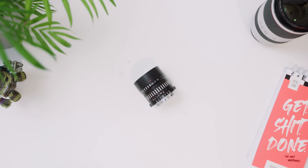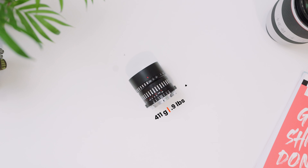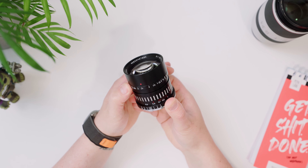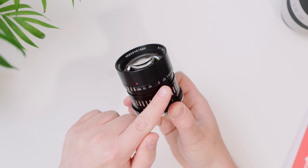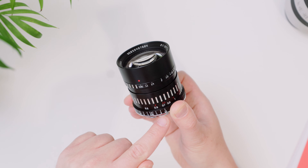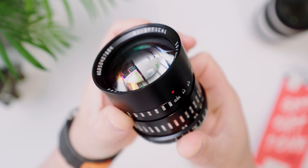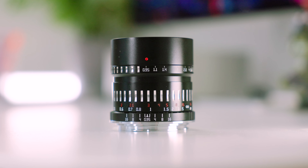In terms of build, it's really solid. The metal materials make it quite heavy though, despite the compact size. It's also very front heavy. For controls, there's a focus ring and an aperture ring. Both feel quite sturdy and there are indicator marks for aperture and focus distance. The aperture ring is clicked, which makes it really easy to be accurate. The lens extends a bit when turning the focus ring, but not by much.